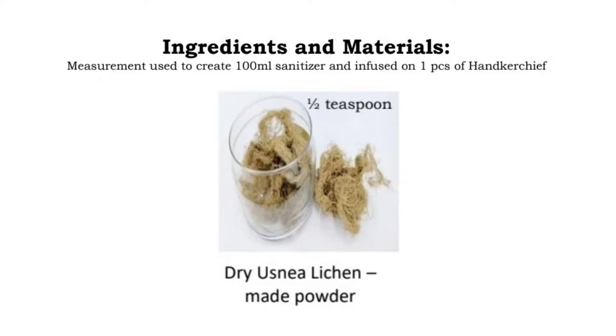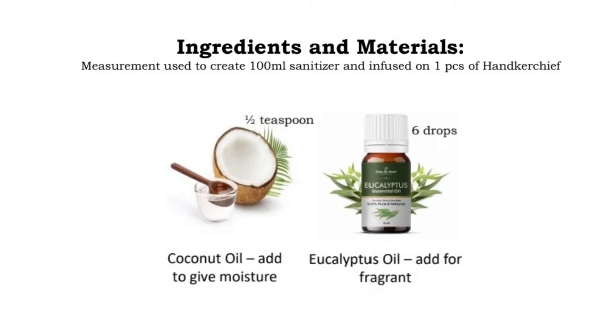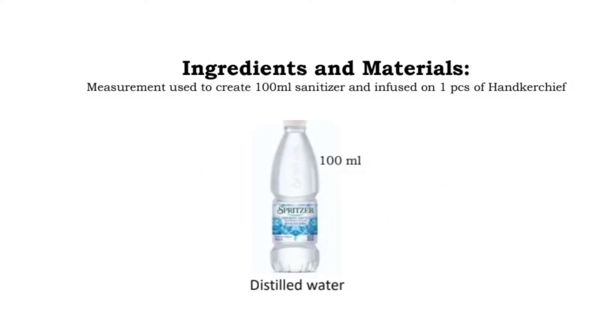Most of you are not aware of what Ustria is. Ustria is a fungi that grows on top of tree stems. Coconut oil and eucalyptus essential oil are known for their anti-microbial benefits and give it a pleasant fragrance. Finally, distilled water is used to make the entire solution.